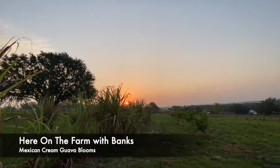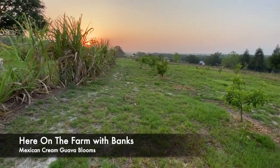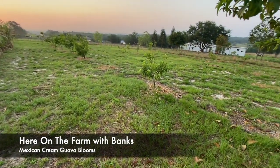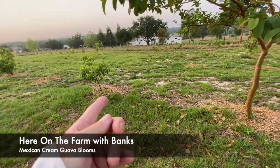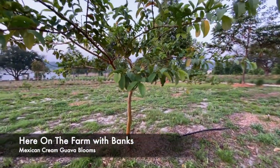Good morning and welcome to here on the farm. I'm in the orchard and I wanted to share with you — oh, there's my house back there. Just got my trees trimmed. I want to show you this.